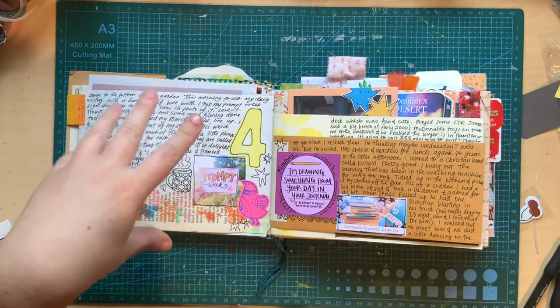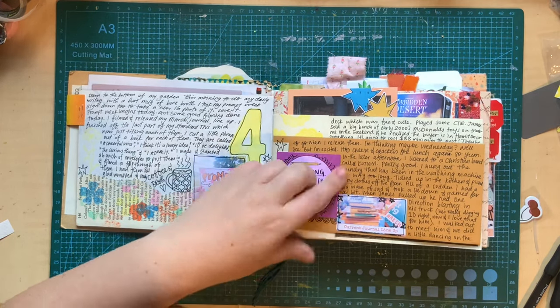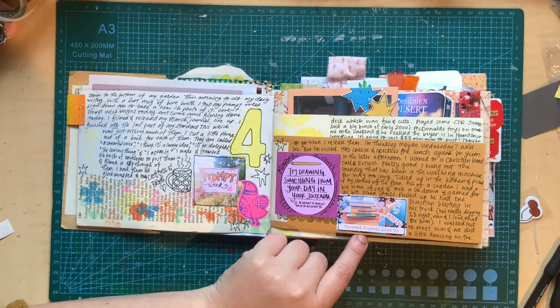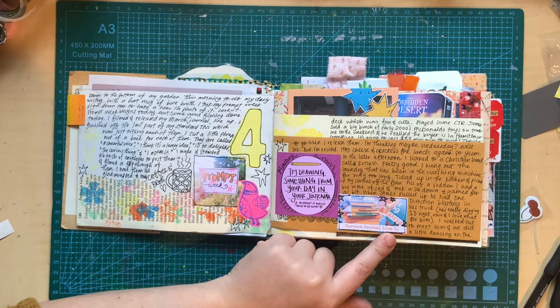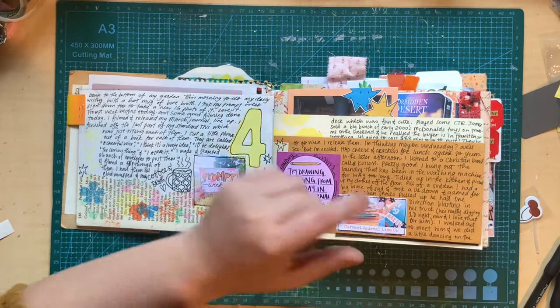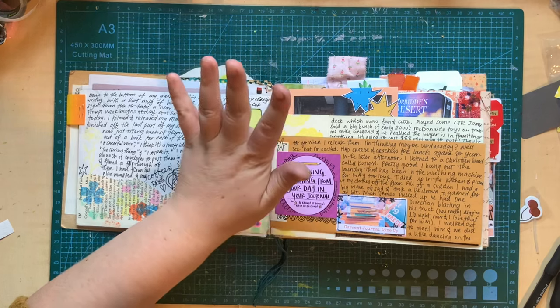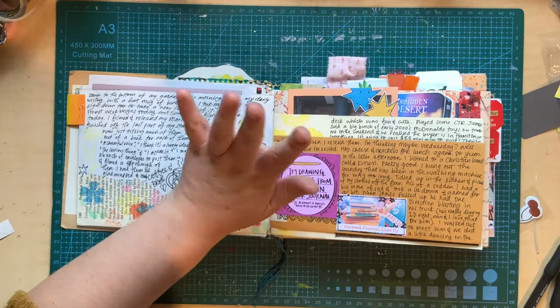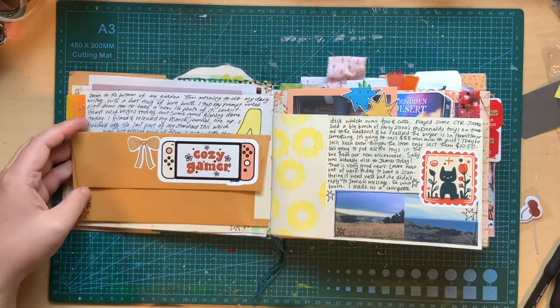I had cheese and crackers for lunch. In the afternoon I was listening to some worship music, hung out all the washing that had been in my machine for way too long, tidied in the kitchen, and cleaned up the clothes on my floor — because I'm a mess, I always have clothes all over my floor. I posted my current journal lineup video on YouTube. When James pulled up after work he had One Direction blasting in his truck — he was really digging them at that point. I was such a One Direction fan when I was a young teenager and early 20s. We were dancing on the veranda to it — super super fun.